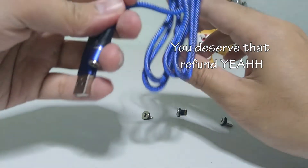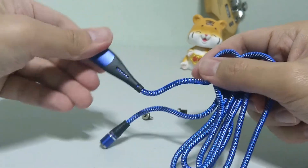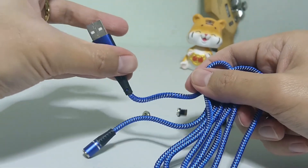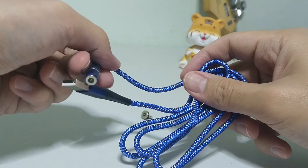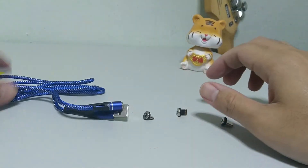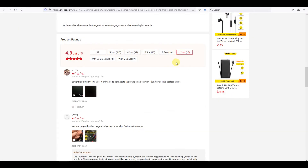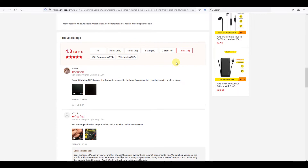So for guys, if you want to get a cable like that, be prepared that some of these cables may not be of good quality and may totally not work. Going to the site to look at some of the reviews, it actually shows that there are other people like me who experienced the same — the cable just doesn't charge.